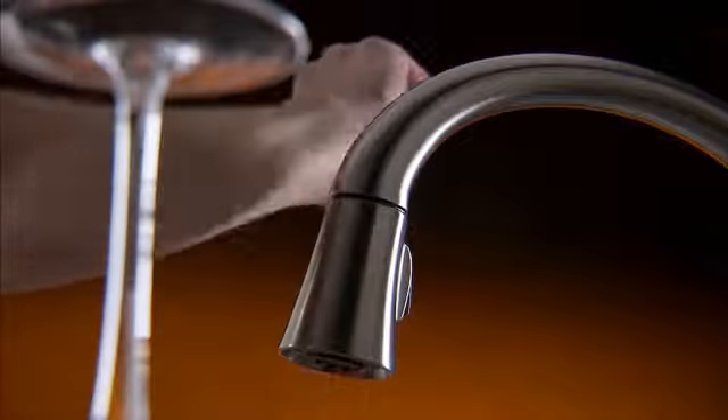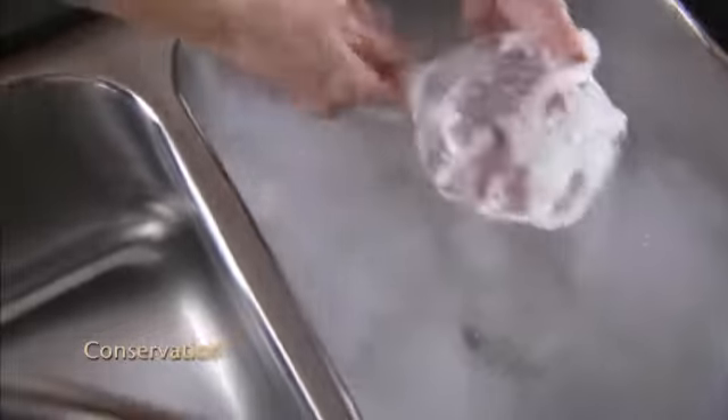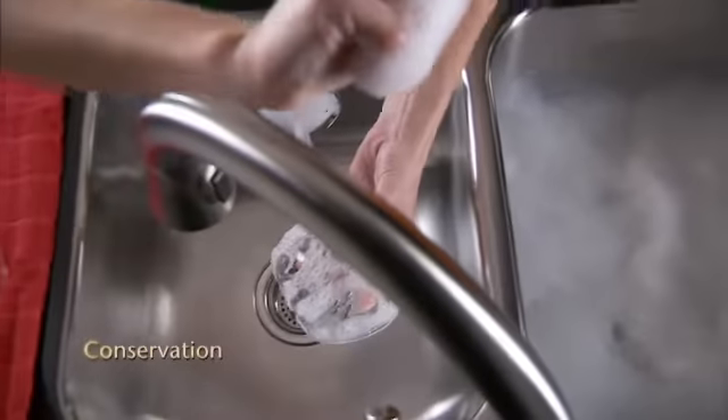Quickly switch off the flow to conserve water whenever you don't need it, without moving your hands too far from what you're doing.